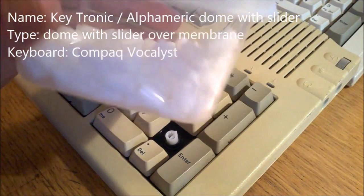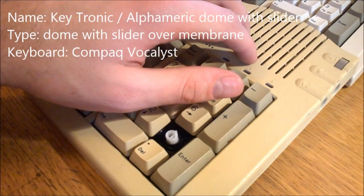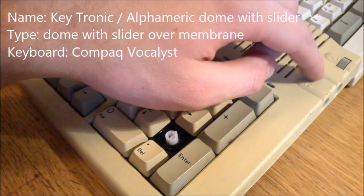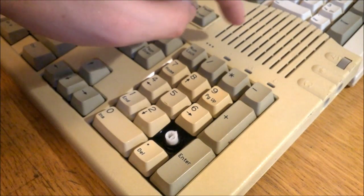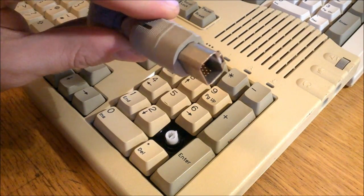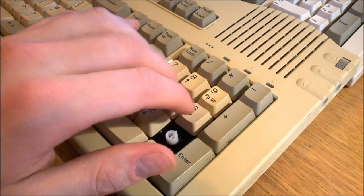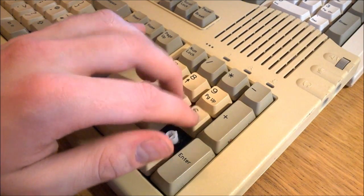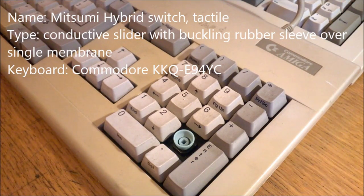Keytronic dome with slider — this is some kind of voice software keyboard with a big speaker, volume control, mic and headset jacks, and even a mouse port below the keyboard. It also holds the record for the weirdest plug I've ever seen in my life. The switches themselves are fairly stiff and mushy but fairly tactile, and still better than normal domes. Let's say 4 out of 10.